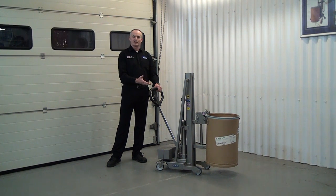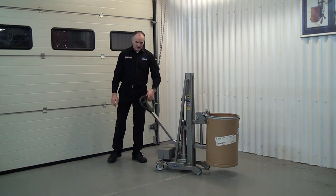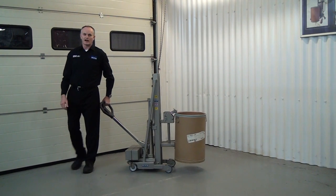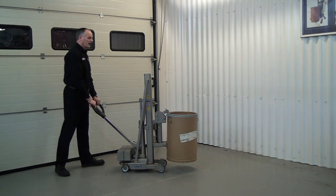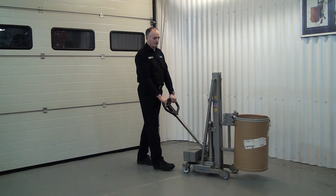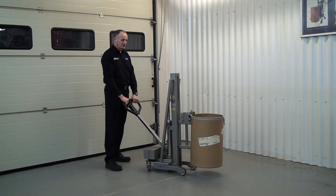Once we've lifted it clear of the floor, we can put the handle in the middle position so the handle doesn't pump now, and we can literally pull the unit around to the position we want to go. Otherwise, you can use the handle as a tiller and go forward, just using the tiller to maneuver the unit around.